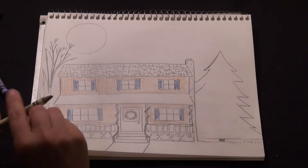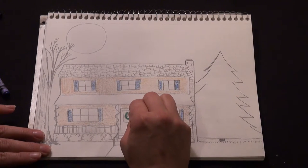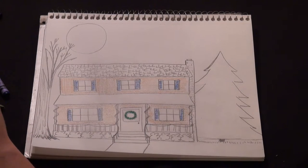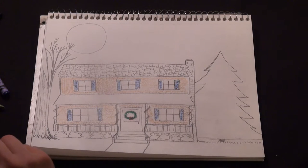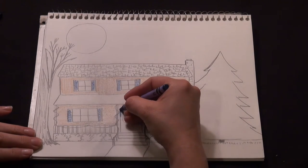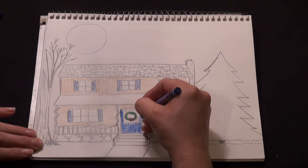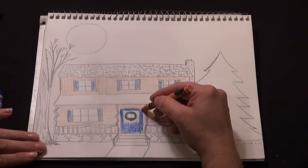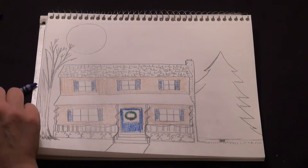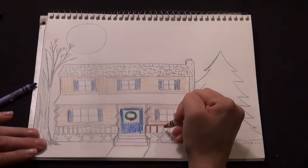We could color our wreath — we have our outline, so we can go over it with different shades of green, making it look a little bit prickly and puffy. There's our Christmas wreath. Maybe we'll take some red and smoosh a little bow on there. Our front door — maybe we'll do it blue as well, a little bit darker than the shutters. And then our front porch railing and the posts holding up the porch, maybe we'll make those brown.